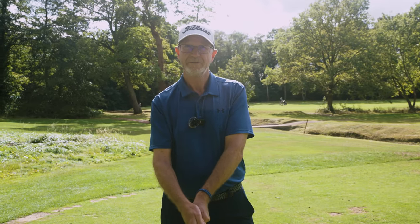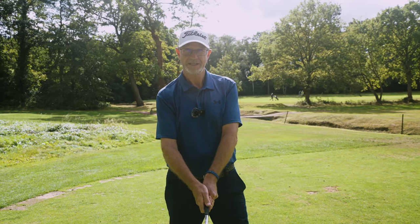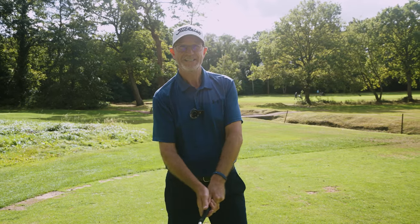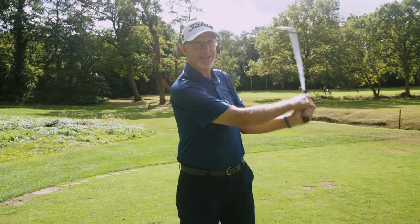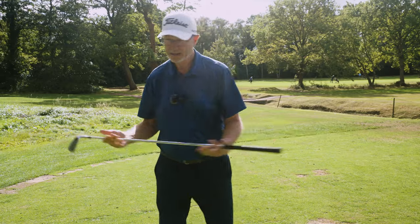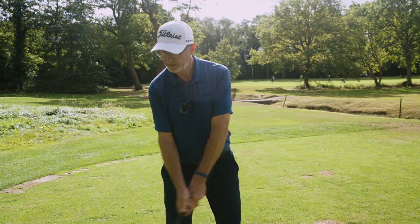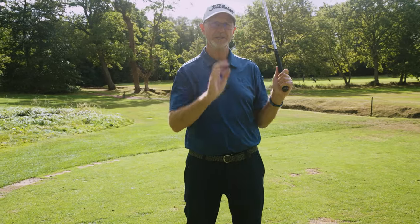Secondly, feel the weight of the golf club. It's a heavy implement — it's heaviest at the end there — and you'll only feel that weight if you're nice and relaxed. If you're stiff and tense you won't be able to feel it. So just let yourself relax and feel that weight, because what we're going to do is swing that weight with a nice easy little movement back and through, back and through, to swing it in time with you. That gives you the simplest possible golf swing.